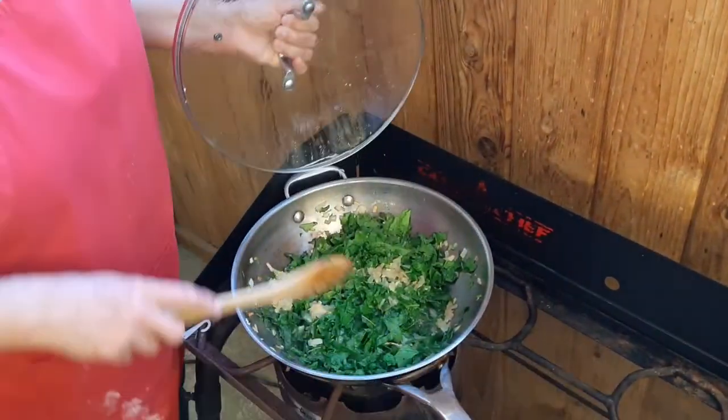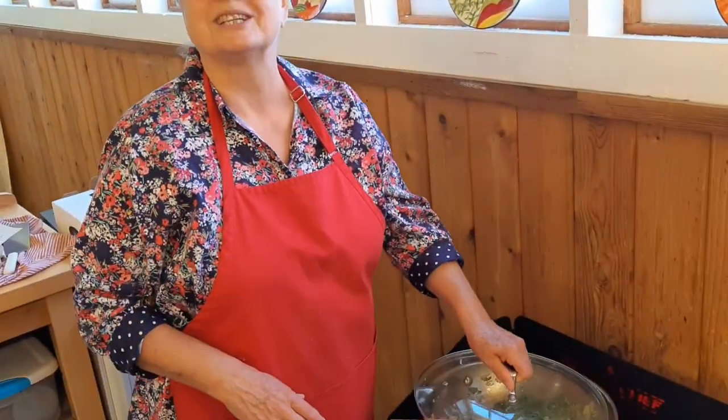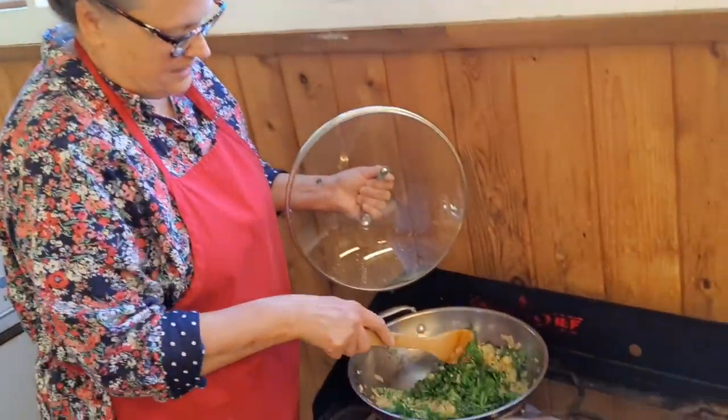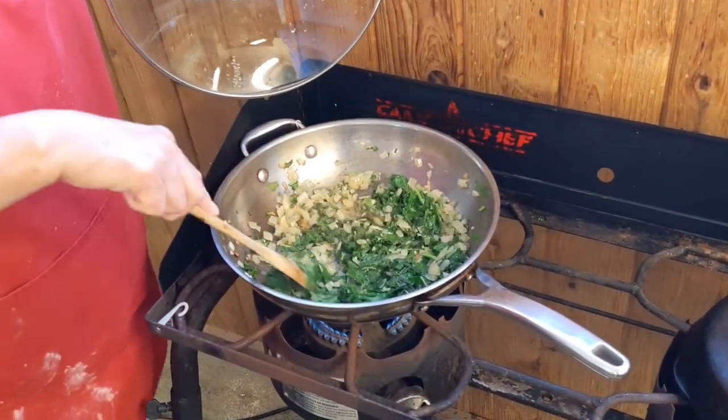Cook for five minutes and then start folding the greens into the onions more thoroughly — they'll start to wilt down. Cook them thoroughly because this is going into a casserole. The idea is to start introducing these flavors to your reluctant greens eaters, including yourself maybe. We'll give it about 15 minutes total because you want those greens thoroughly cooked before it goes in the casserole, and then we'll let it cool down before adding it to the eggs.